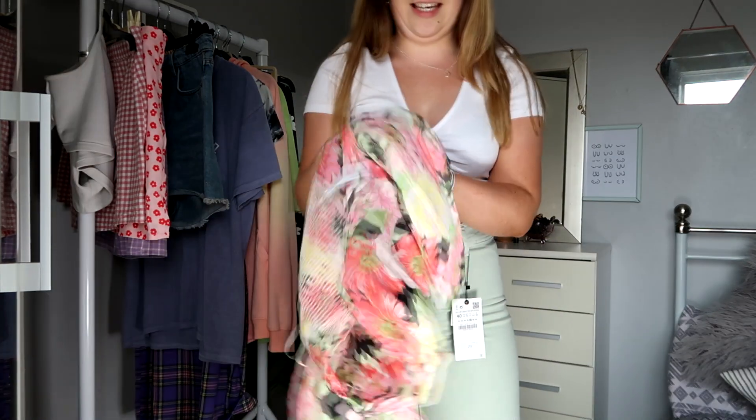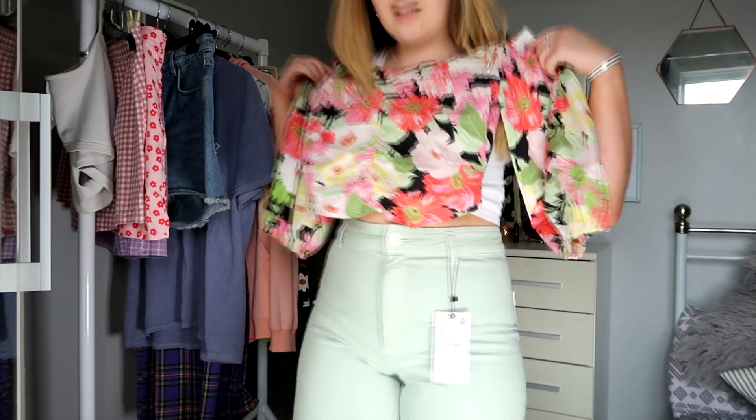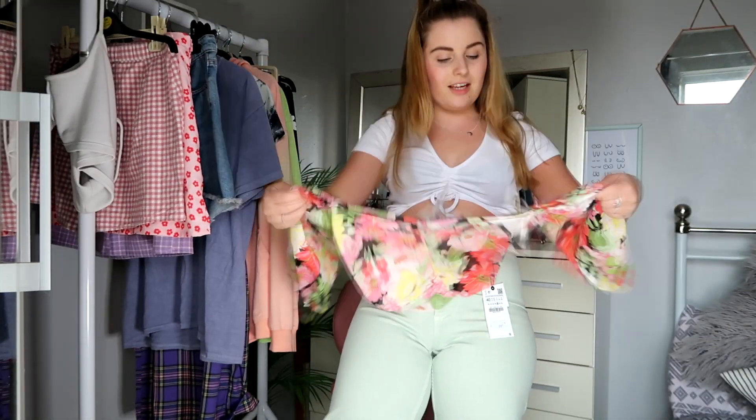Will this purple top go together with the green jeans? I feel like maybe they'd go together — do you reckon, or is it the wrong sort of green? I'll take a photo on my Instagram, go follow me and let me know what you're thinking.